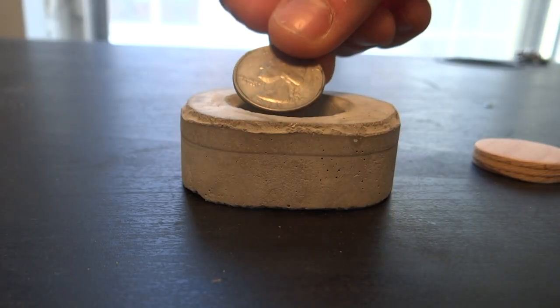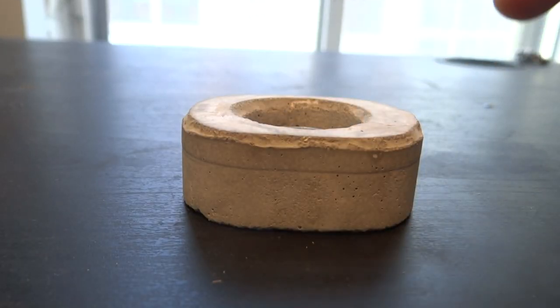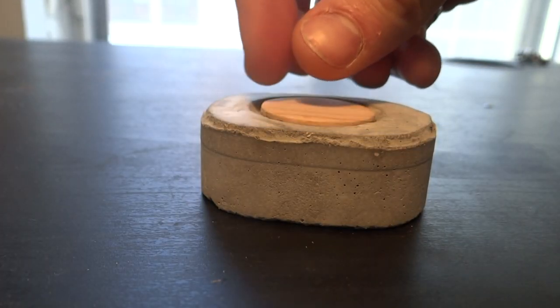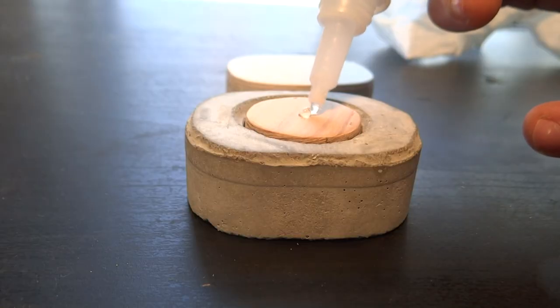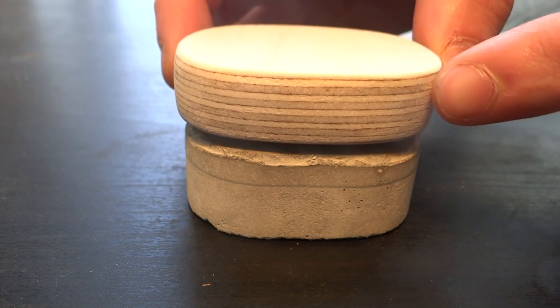To attach the insert to the lid, I stacked coins in the box to bring the insert flush with the top. Then I added a few drops of CA glue and brought the lid down on top, making sure it was aligned with the sides of the box.